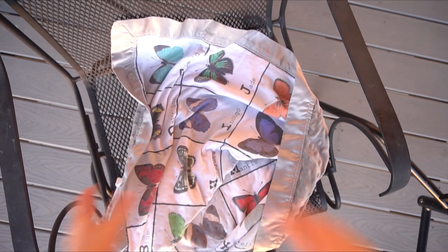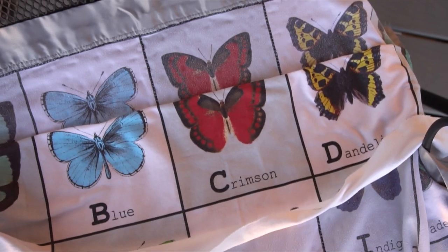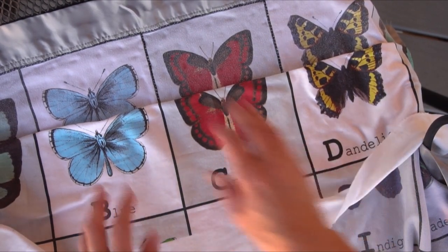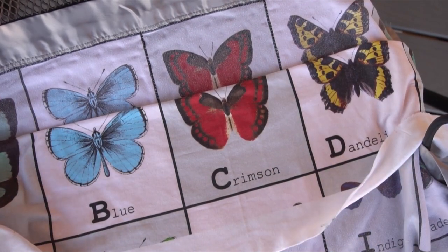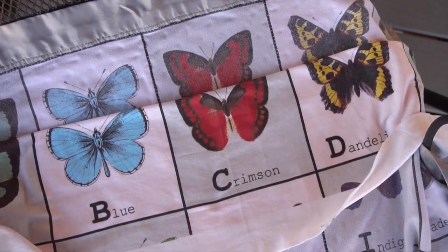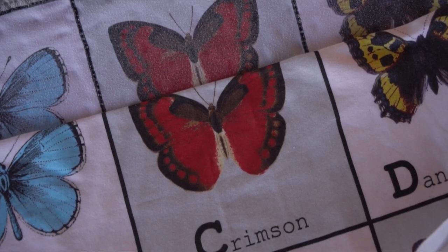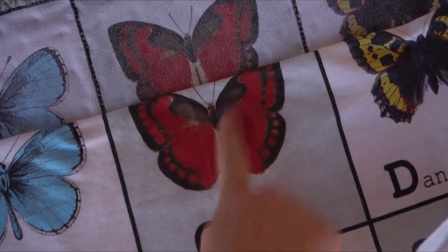I just moved outside because it was getting pretty dark inside. This is my one complaint — this is the fabric that's only been washed a few times, and this one has probably been washed 30 or 40 times. With this fabric in particular, my only complaint is that it just kind of starts to pile and you lose some of the details.